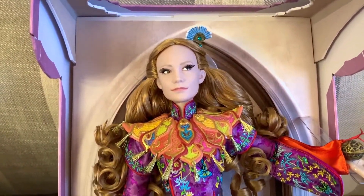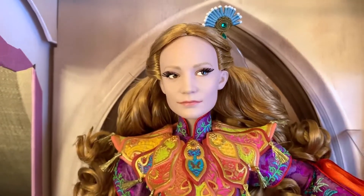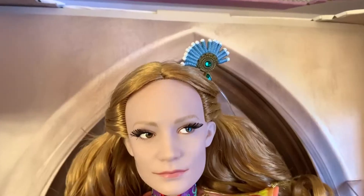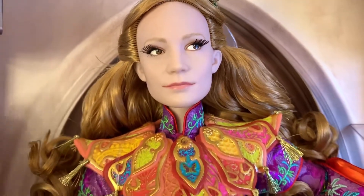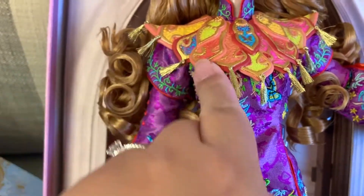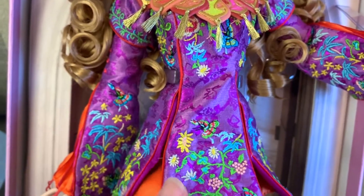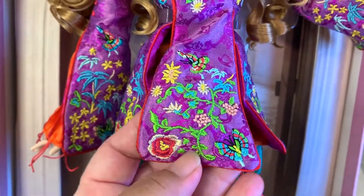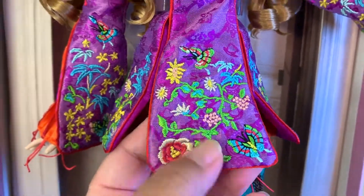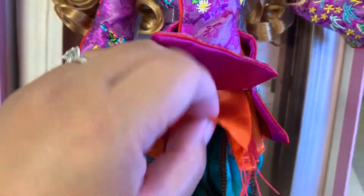Her face is pretty movie accurate. She has very light makeup, rooted eyelashes, and light lipstick. She has a fan on her hair with green jewels on it, and curly blonde hair — very beautiful. Her top part of the dress is made of plastic and has golden tassels. Her dress on this one is amazingly detailed — embroidered with butterflies, vines of flowers, blue, white, and yellow flowers, and the same thing on the sleeves. This doll is so well made and so detailed.